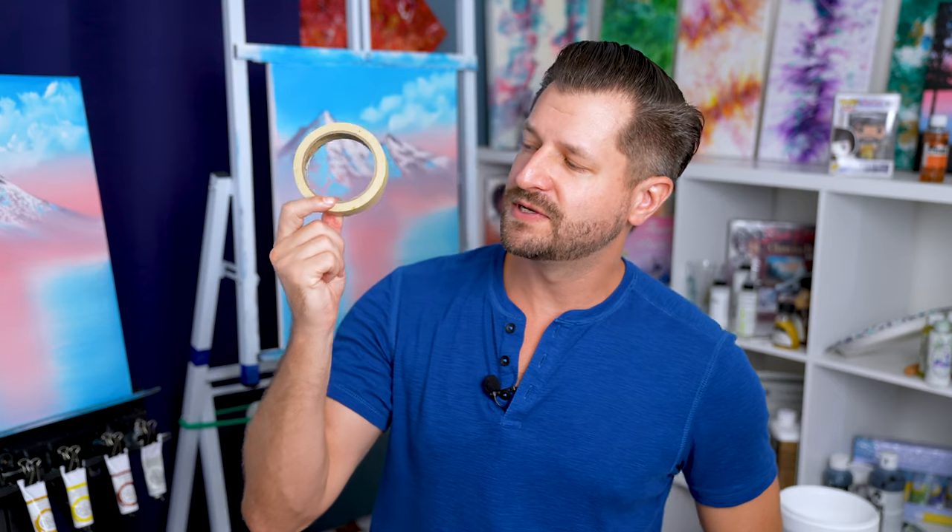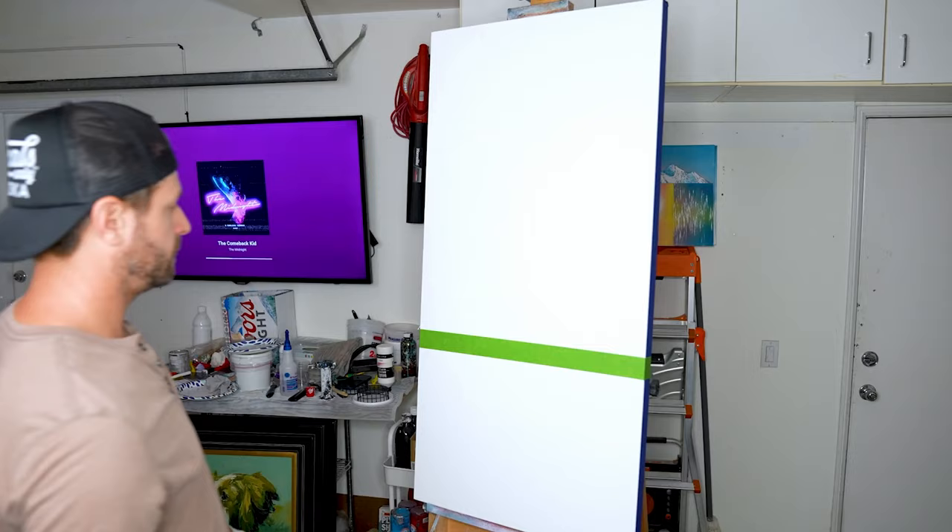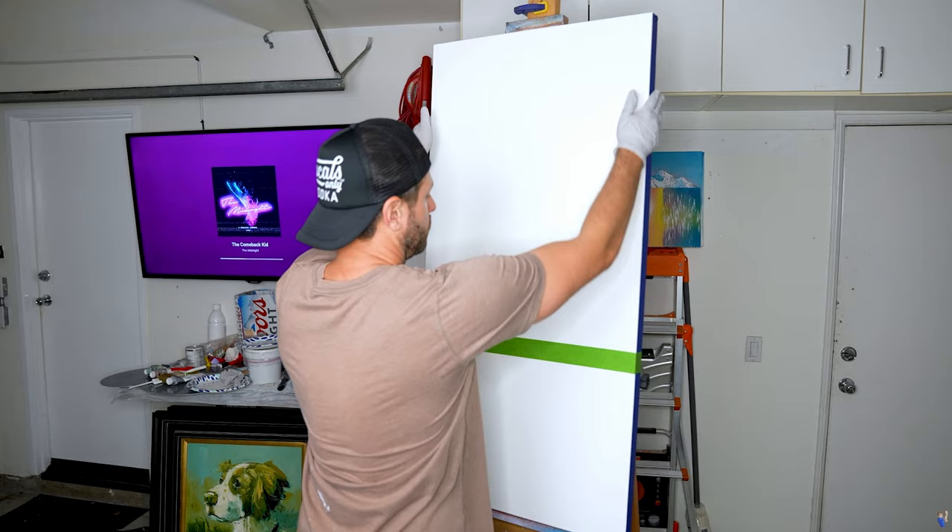Masking tape is perhaps one of my favorite tools as a painter and it can help so many new painters for so many different reasons. It's just one of the many things hiding in your garage that's going to make painting way easier for you. Want to find out the rest? Stay tuned.